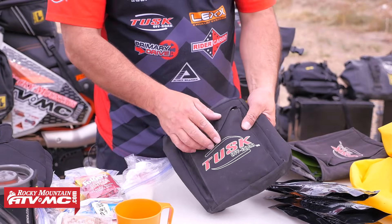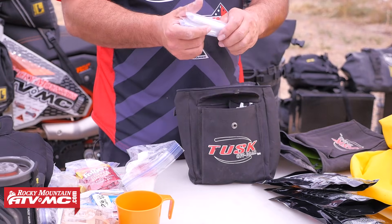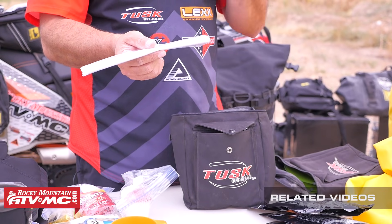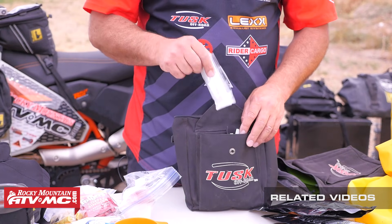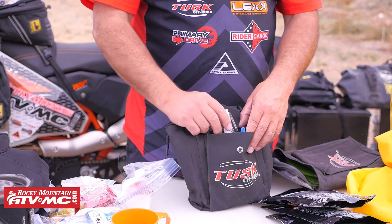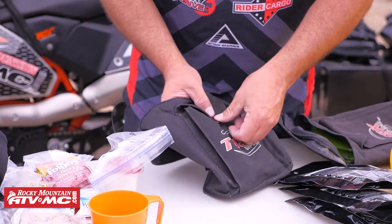Also with my food, I have more gallon-size Ziplocs and these are primarily for garbage. That's something you don't anticipate the first couple times and then you think, man, I wish I had a place for my garbage. So I carry those. I also have some plastic utensils. That's pretty much it on my food kit.